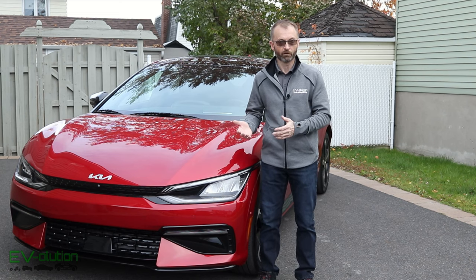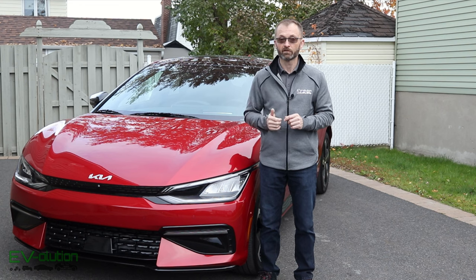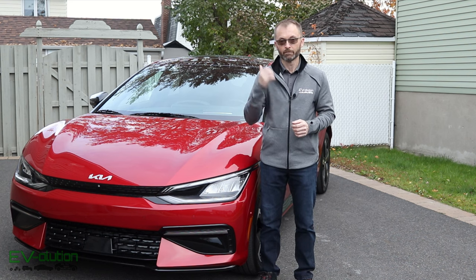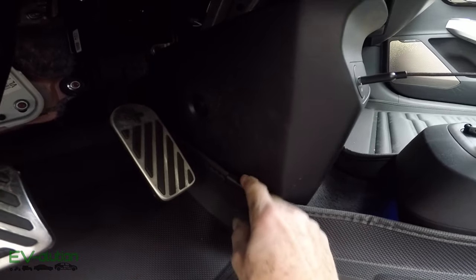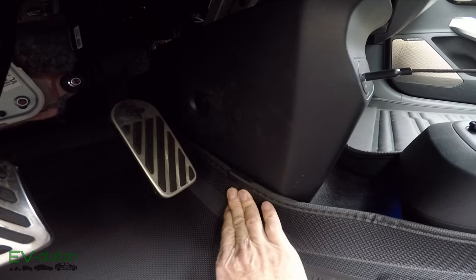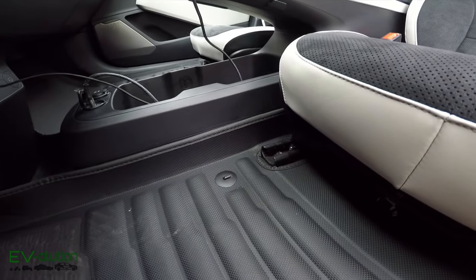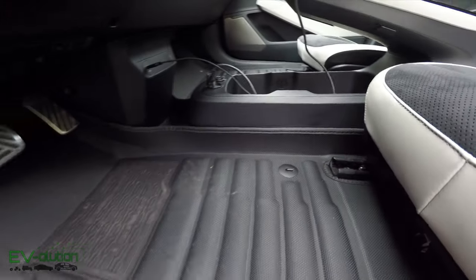Now that I've had the TuxMats in my EV6 for the last couple of days, I've figured out exactly where I want those little retainer clips inside the car, and I've corrected the situation in the trunk. Starting with the driver's side mat — I did exactly what I said: kept the clip exactly where it is and Velcroed it right to the side so it cannot interfere with the accelerator pedal in any way. Everything else remained exactly where it should be. I didn't have to put any other clips in. Moving the seat back and forth — not a problem.